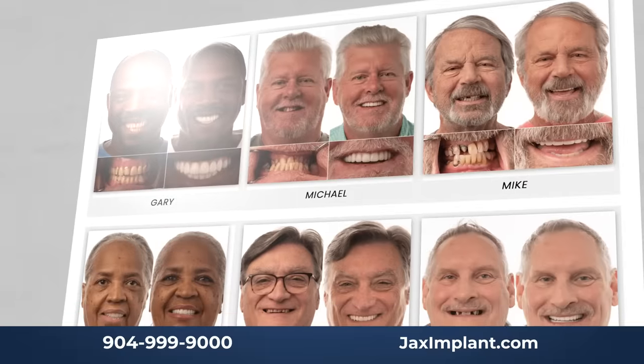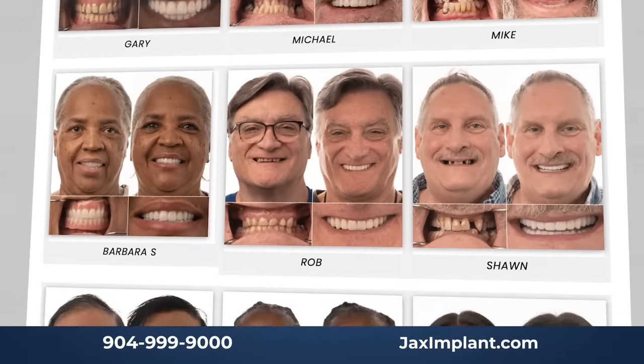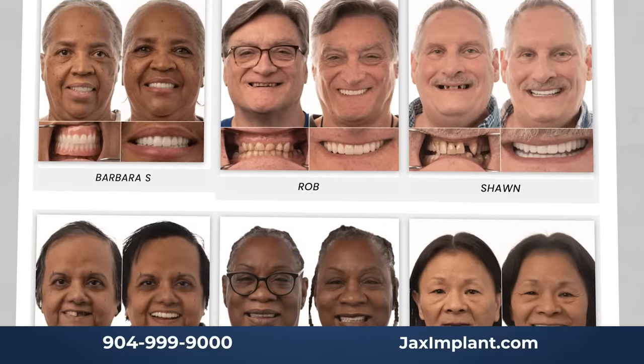We'll also put a link to our before and afters, because it's really important for people to see something that looks natural and fits their smile. We put as much of our work up there as we can so you can hopefully find somebody that looks similar to you and get an idea of what it's going to look like for you. We're in Jacksonville, Florida, but we also service people from across the nation — you'll see a link about how people fly from across the country to come see us. I'm Dr. Alex McCree and I'm Dr. Spencer Russell — this is the quick and dirty about the all-on-four dental procedure. Thanks for watching.